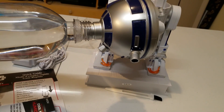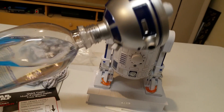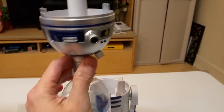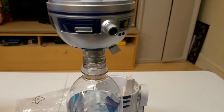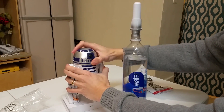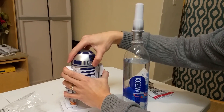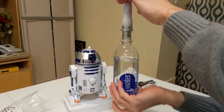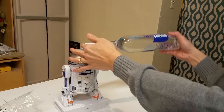It doesn't seem like water is coming out. So now we just have to turn it around and put it into the thing. The instruction says that you take out the R2-D2 head and plug in the adapter, and then basically just flip it around. I'm assuming this will work — it will stop the water once it's filled in.